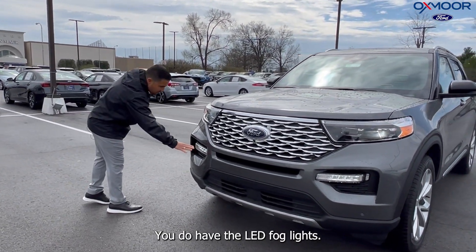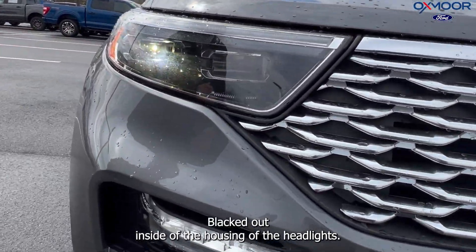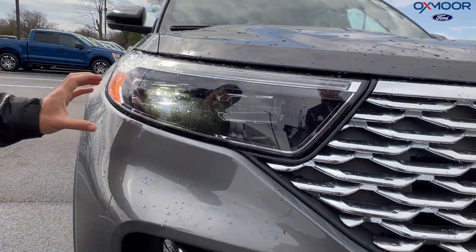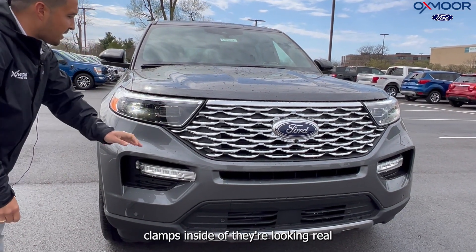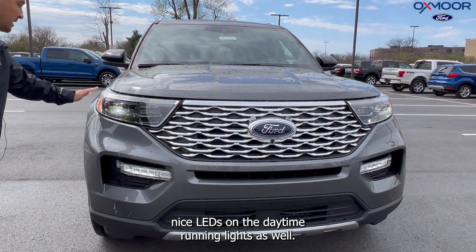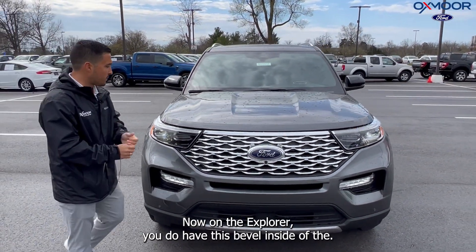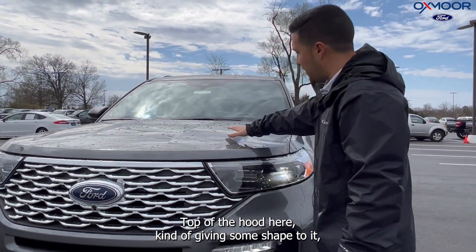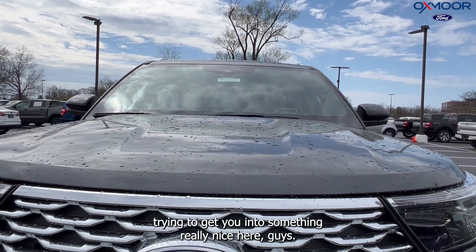You do have the LED fog lights blacked out inside of the housing of the headlights. It's got a little bit of chrome to make it look really nice and sharp, kind of going along with that Ford style they're doing — like the C-clamps inside of there — looking real nice. LEDs on the daytime running lights as well. On the Explorer, you do have this bevel inside of the top of the hood here, kind of giving some shape to it.